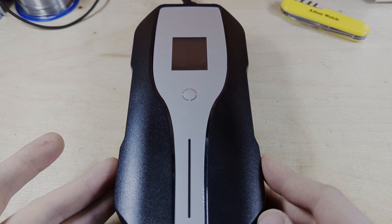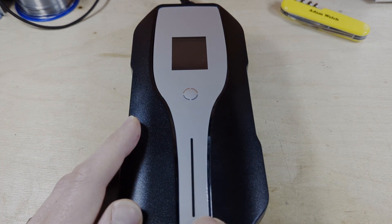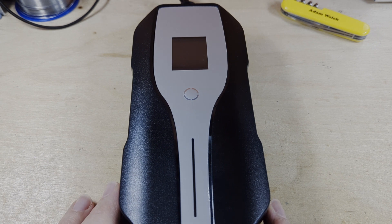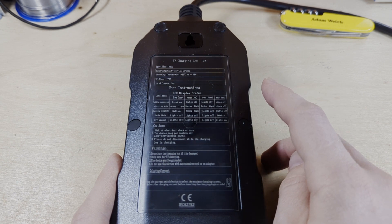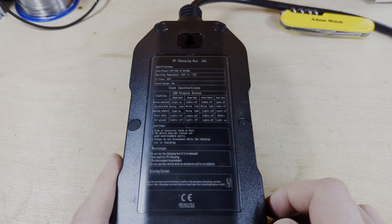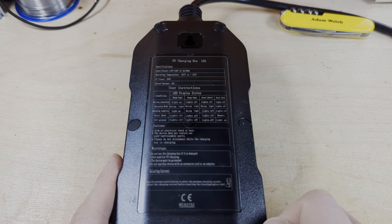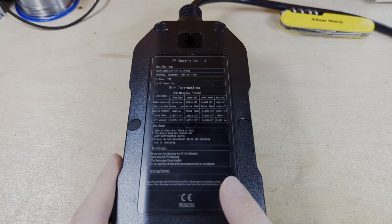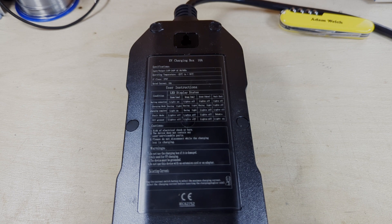There isn't a lot to the unit itself. There's an LED screen up here, a button in the middle, and four indicator lamps down the front. On the back it shows the specification: 110 to 240 volts, its operating temperatures, IP67 rated, and a 10 amp current rating. Three of the LEDs are green and one is red. There are no manufacturer details — mine was branded as EV Wired, but I think these are mass-produced in China and rebranded for various different companies.